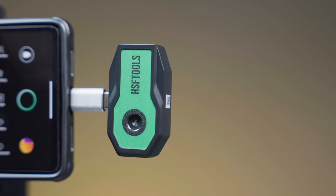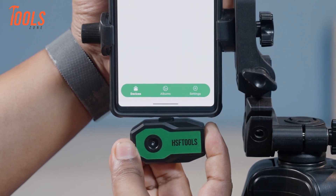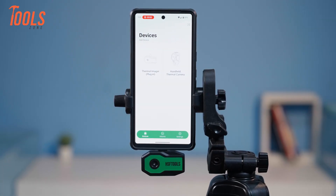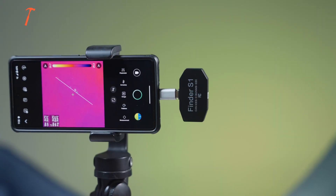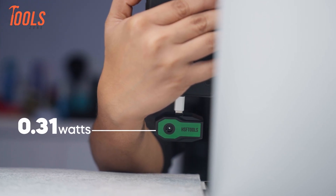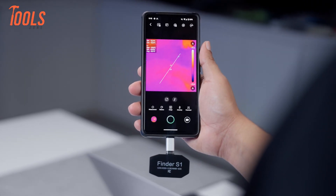Let's jump into what the Finder S1 has to offer and how it actually works. Setting it up is super straightforward — you just plug it into your Android phone's USB-C port, install the app, and you're good to go. Unfortunately, it doesn't work with iPhones, even though they now have USB-C. One thing that really stood out is how efficient it is: it doesn't need its own battery and only uses 0.31 watts of power directly from your phone, which is super low.